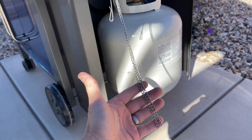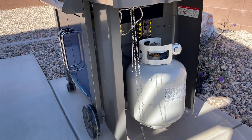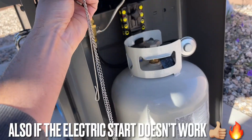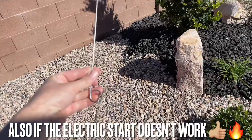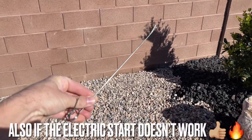I always wondered what this little side dangling chain thing was. So it's a match holder for testing to see if you have any gas leaks. Thanks for watching. Hopefully you enjoyed the video. Please check the video description — I have a playlist for all of the home improvement items and dad projects and things like that. Thanks for watching.